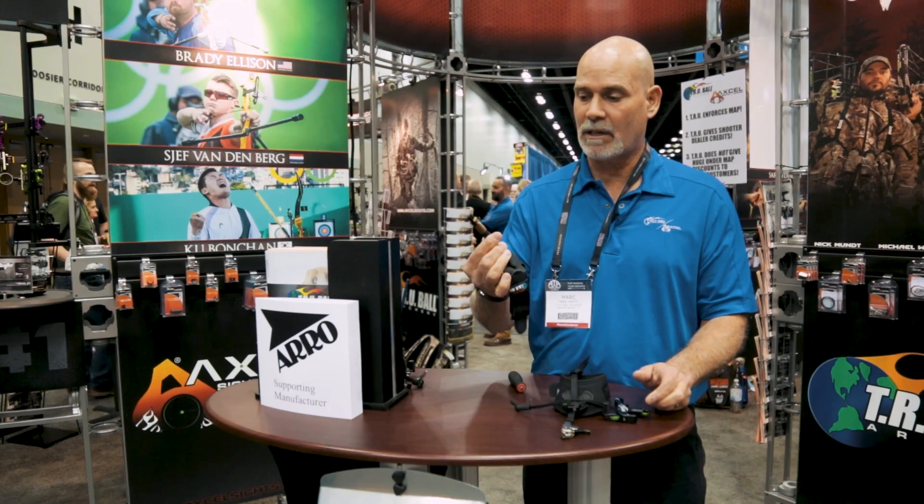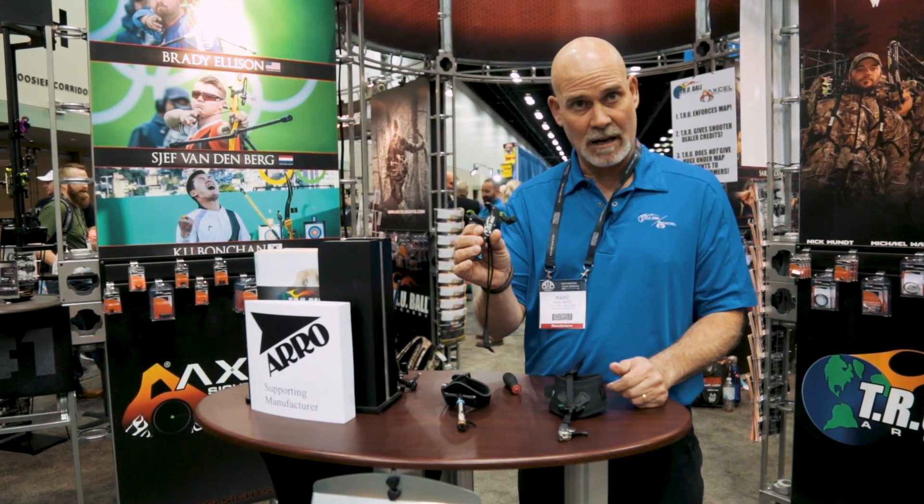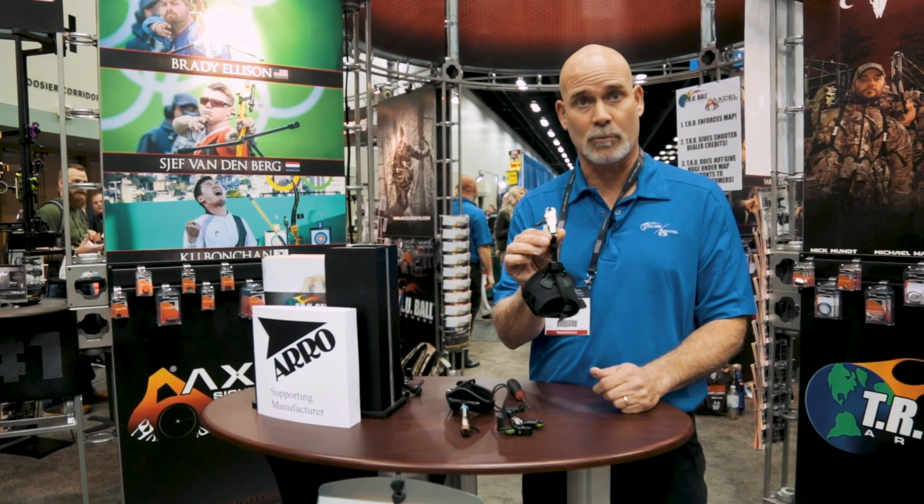The MSRP on this one is $99.99, $145.99, and $179.99, and that is retail. Thank you.